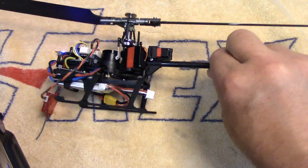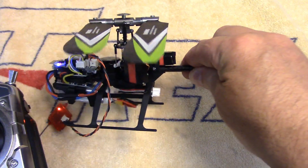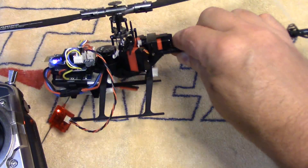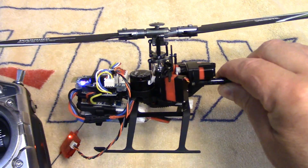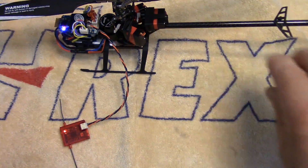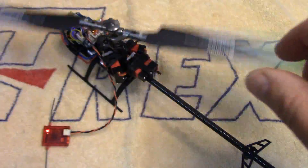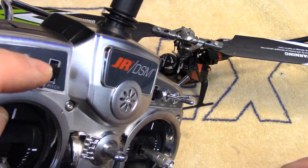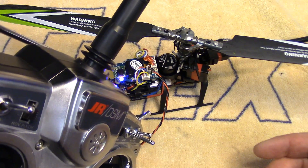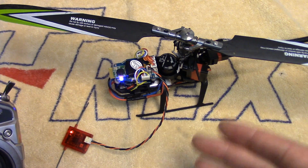Let's just check this out real quick. I'm going to put throttle hold on and check our collective — collective is working, but way too much throw. So we're going to have to go into channel six travel output and change the channel six output to give us our plus or minus 12 degrees. We'll check forward cyclic, rear cyclic, right, left — swash is working. Do a quick spool up. No problems at all. Let's check the stabilization mode: with the switch down the red LED is flashing, indicating it's in normal three-gyro stabilization mode. If I turn the channel 5 switch up, the little red LED goes solid to say it's in self-level, or what they call 6G mode.